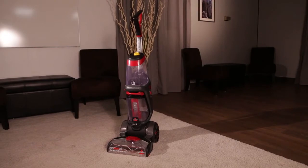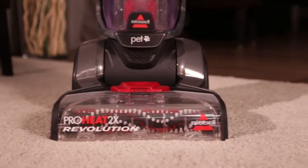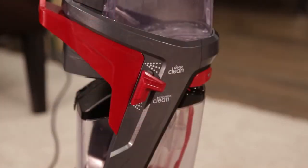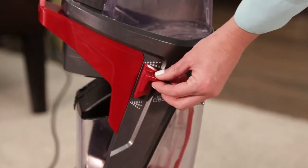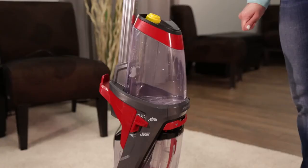If your ProHeat 2X Revolution is not spraying the formula to the floor, here are some easy tips for you. Are you in express mode? Express mode sprays less than the deep clean mode you may be used to. Switch to deep clean mode if you want more formula to spray down on your carpet.